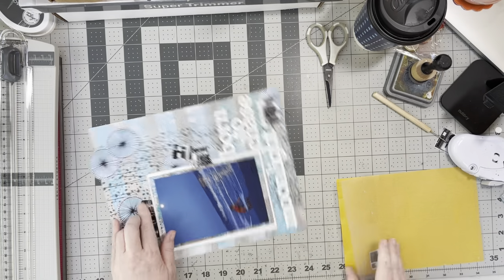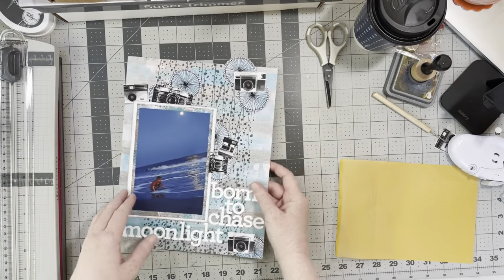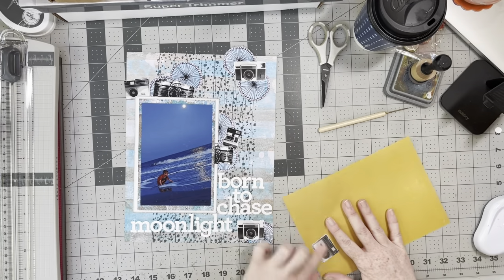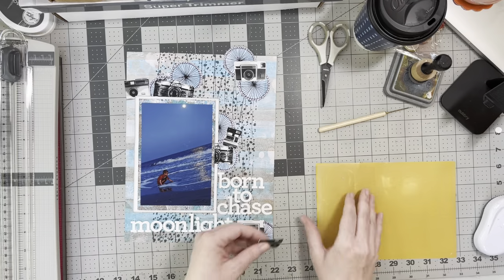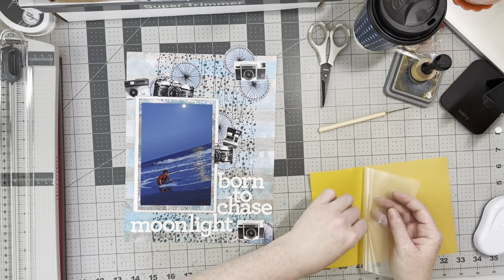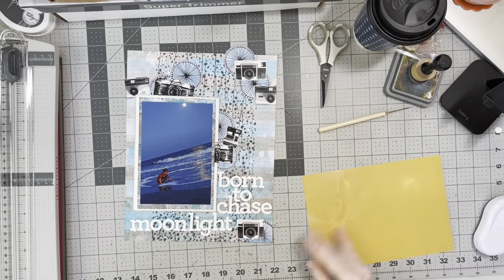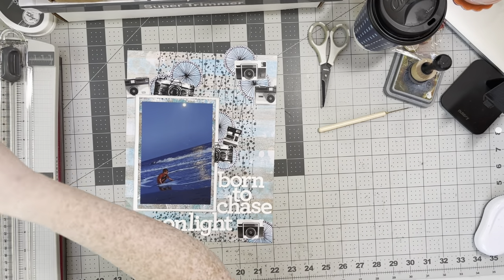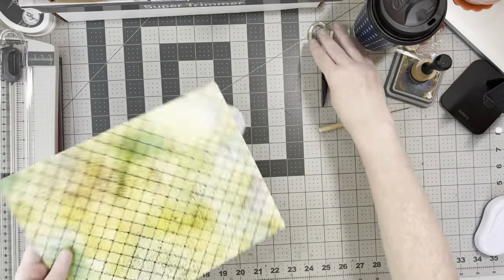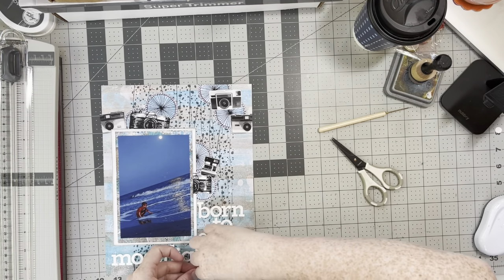So that was my National Scrapbook Day weekend — I spent it at a retreat in Ohio, safely scrapbooking away and enjoying the weather. It was raining in Pennsylvania but in Ohio it was like 80 degrees and sunny and beautiful. I went outside, enjoyed the sunshine, and took a lot of pictures you'll be seeing very soon once I get them printed.